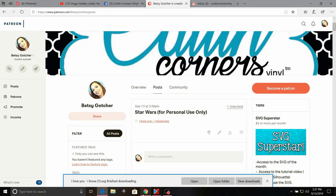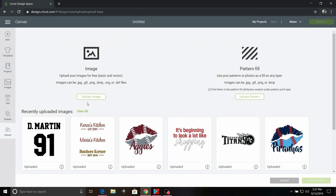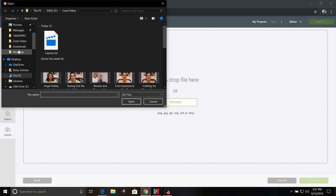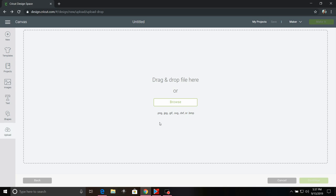Now I'm going to go to Cricut Design Space, select Uploads, go to Upload Image, click Browse, scroll up to my Downloads folder, scroll all the way down, select the 'I Love You I Know' file, and select Open.